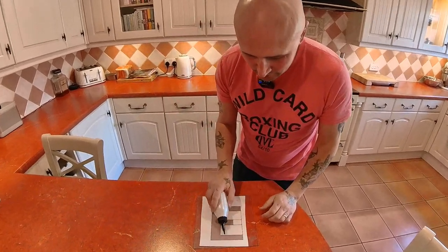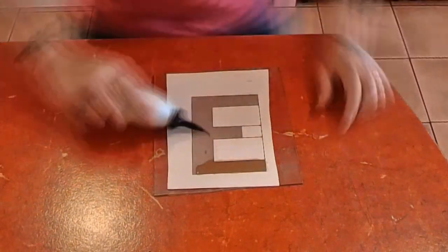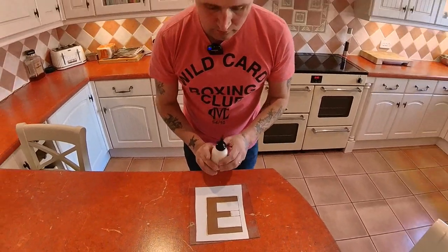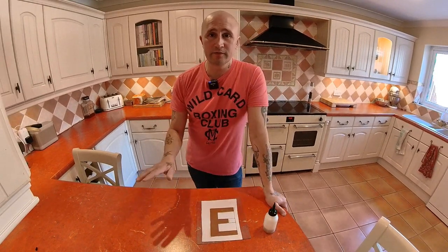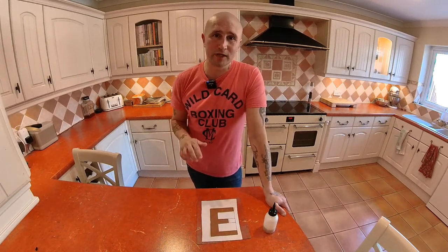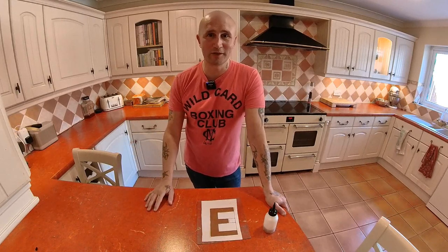So I'm now just going to leave that to dry until it's the consistency of a jelly sweet, then I'll come back, trim off the excess, and just leave it and let it chip. Well, hopefully it'll chip — we'll see.